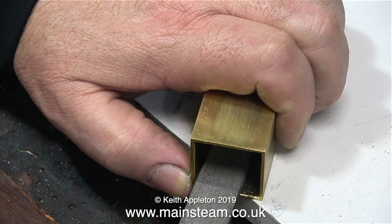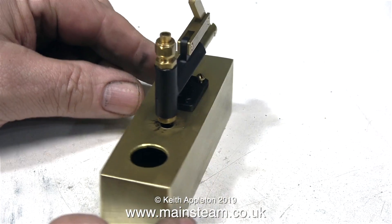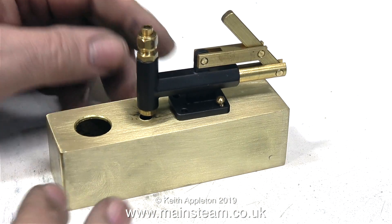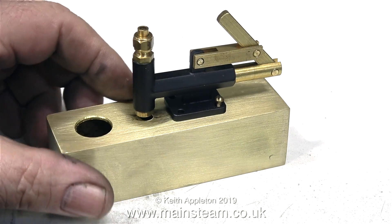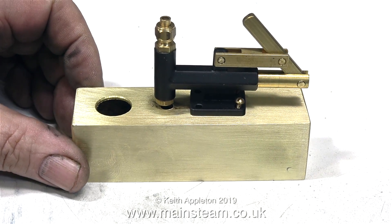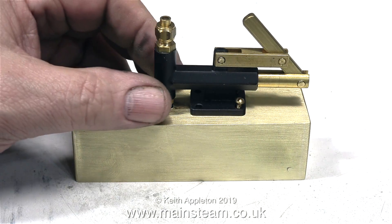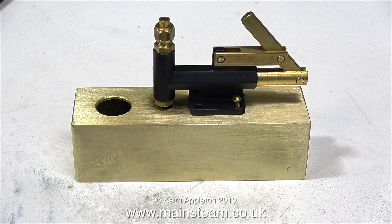I'm now cleaning up the burrs on the inside of the tank using a file. When I place the pump loosely in position on top of the tank you can see the full arrangement: four mounting holes, a central hole for the oil inlet, and a larger hole for the filler cap. You'll also notice I've already silver soldered the other end cap in place — since the process is identical for both end caps, I didn't see the need to repeat it.